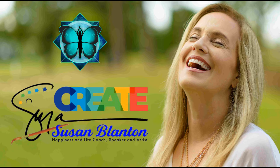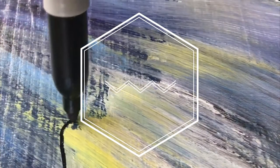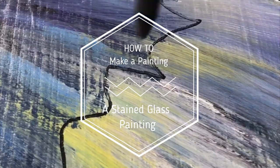Hey, this is Susan Blanton with Create Happy Paintings. Today I'm going to show you how to make a painting into a stained glass look.